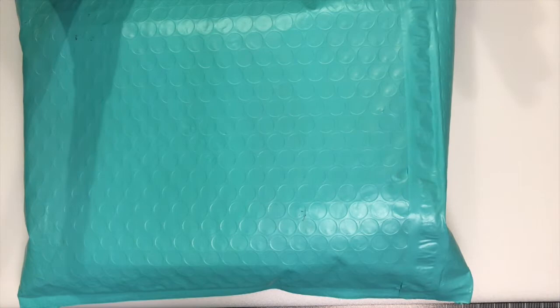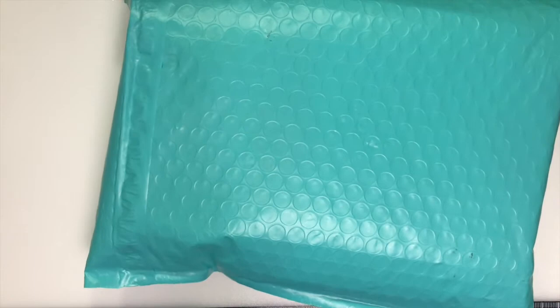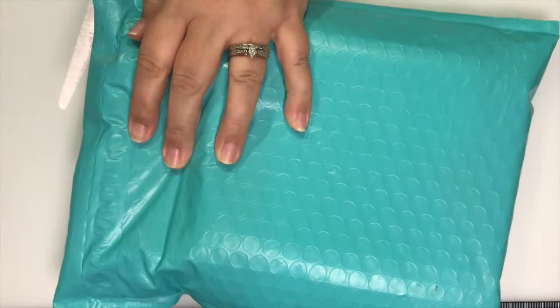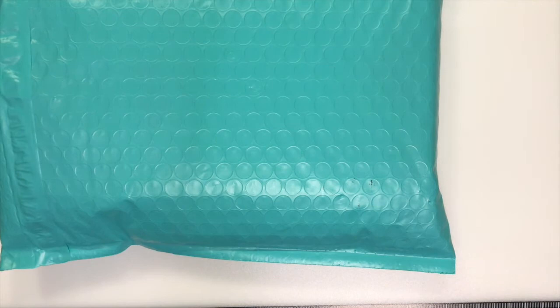Hey everyone, this is Jennifer with DP Addiction Adventures and I am super excited. I am finally finding the time to open this package and I cannot wait. I will try my best this time to not make this a shadow puppet unboxing, but I do have the camera at a different angle so we will see how it goes.